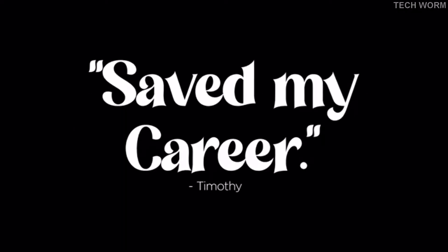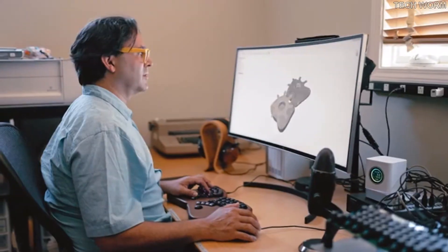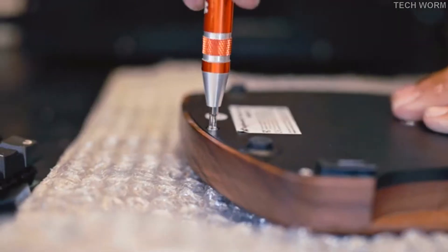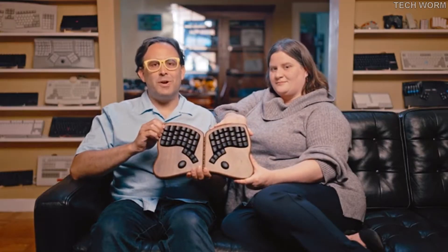These are some reviews. We've taken all the love that our users have shown us and we've put it right back into a redesign. This is the Keyboardio Model 100.